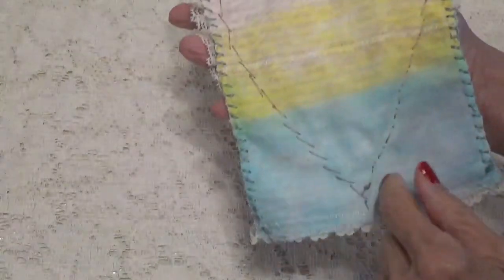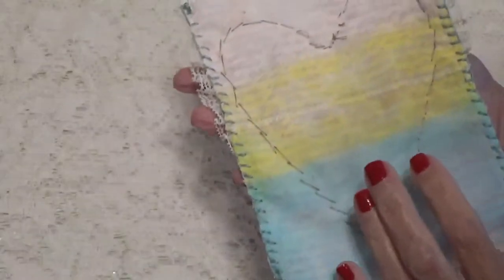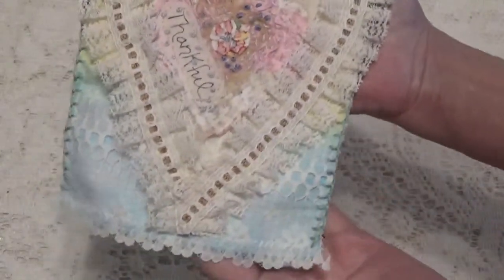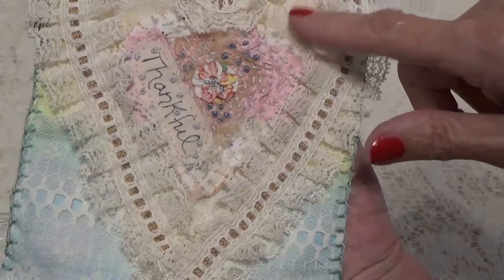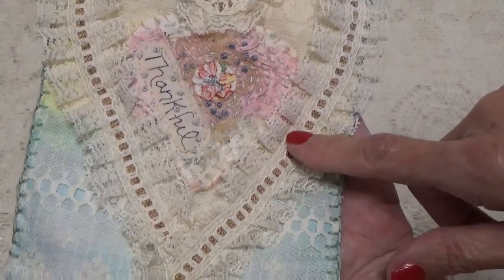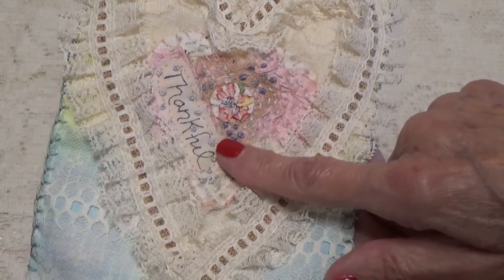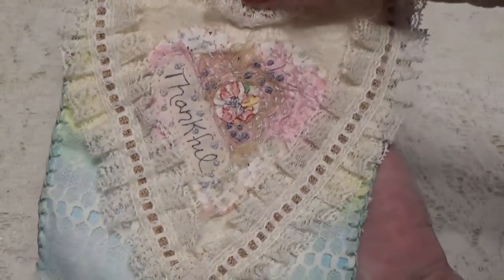I actually painted the page with watercolors and then I stamped it with a script stamp. Then I did a little blanket stitch around the edges, and then I made a little heart out of lace. I cut out a heart from a piece of felt, then I put on some lace and some trim that I sewed on. Then I had this little heart here that I received as a thank you for a giveaway that I entered. I can't remember who sent me this, but I put that in the center.